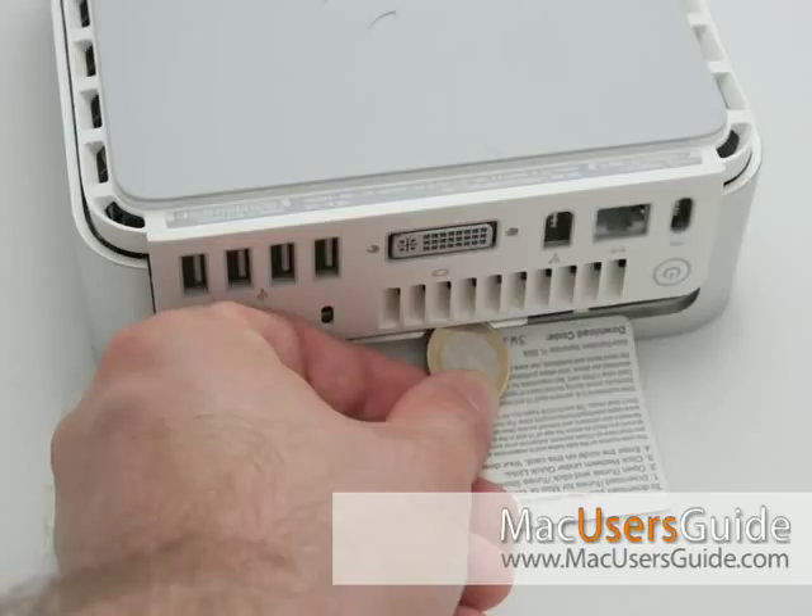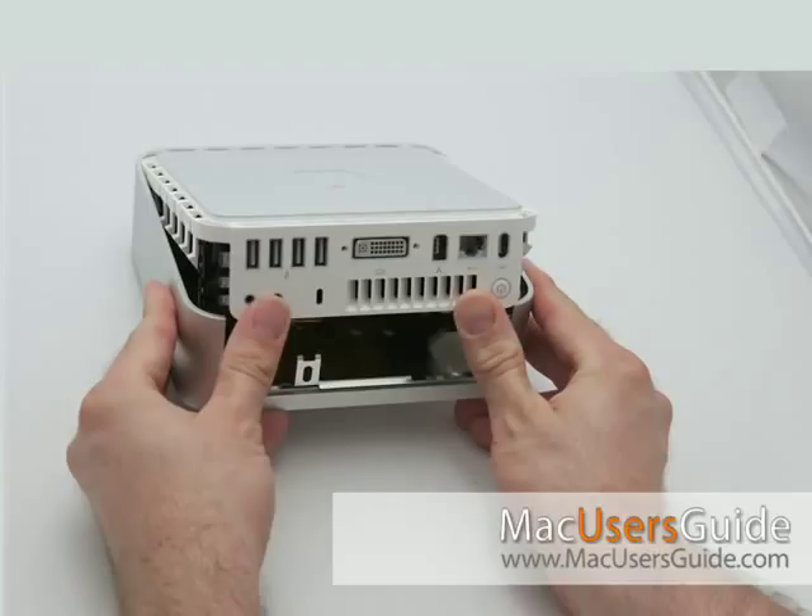I'm putting down a baseball card where the ports are, and using a quarter to basically pry it open. Next, on the I/O panel, once you have both sides up off the metal housing, take your two thumbs and push up until the housing is removed. Again, you'll hear popping sounds. That's totally normal when removing the top from the bottom.